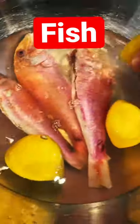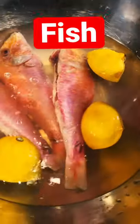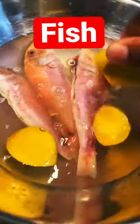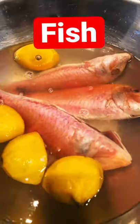Just go wash your fish with some lemon. As you can see, I'm putting some lemon on it right now. This is one of the best ways you could ever wash your fish at home — leave it for 10 minutes and see what happens.